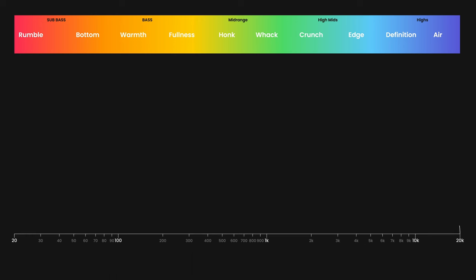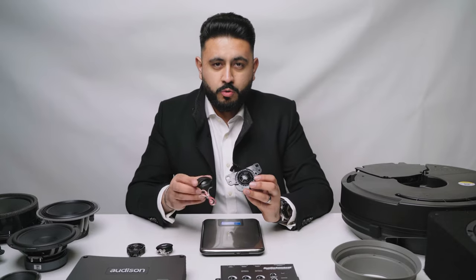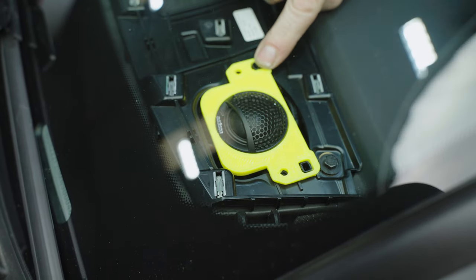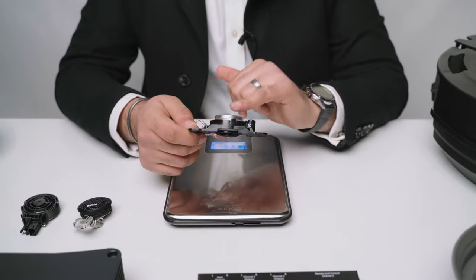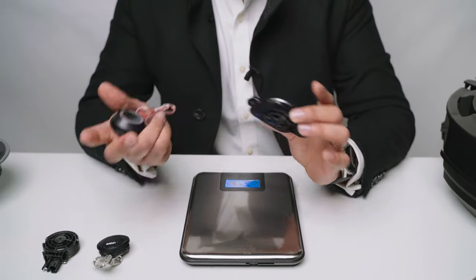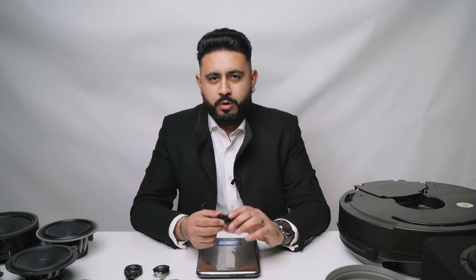Starting with the tweeters, which deal with the higher frequencies. On top of the dash, the factory tweeter comes with a little plastic housing which bolts down in the corner. The new tweeter we've gone for is the Audison Voce component - we're going to be 3D printing an adapter that looks very similar to the original, bolting into that same location, meaning it's fully reversible. There's a sticker on the factory unit: it's a four-ohm component, same as the Audison Voce. Ohms is basically the language of a speaker.